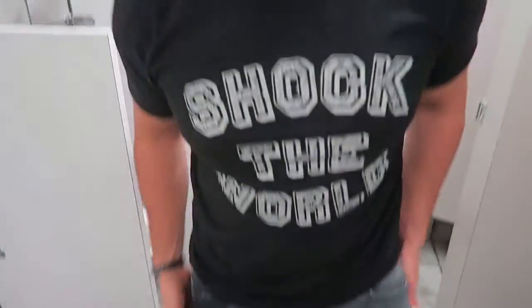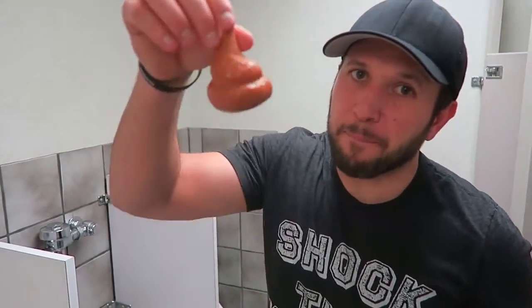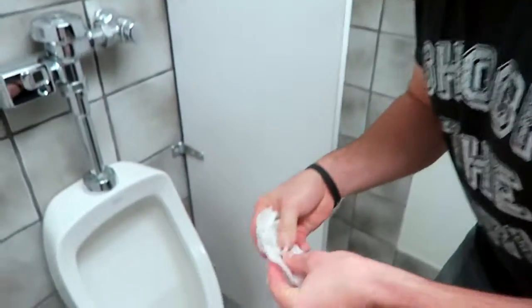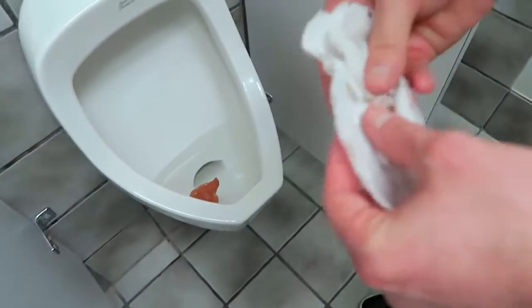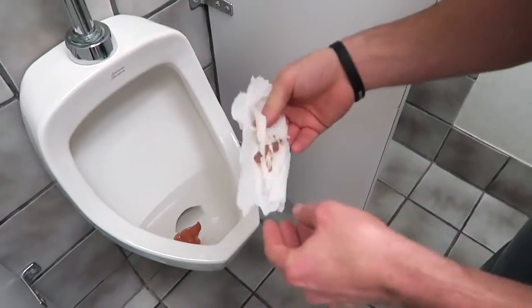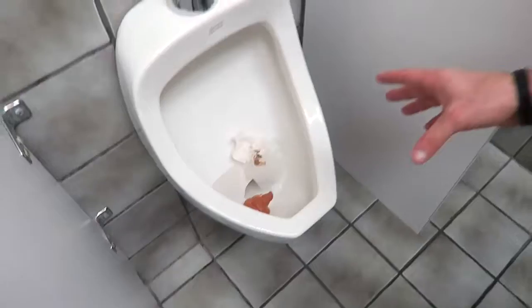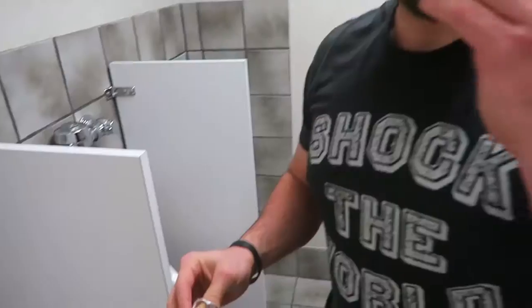This one's super easy — just get a fake poop turd and let it sit right down in the toilet, floating. Then get some chocolate and put it on toilet paper to make it look like somebody actually just took a dump in the urinal. 'Who took a dump in the urinal?!'